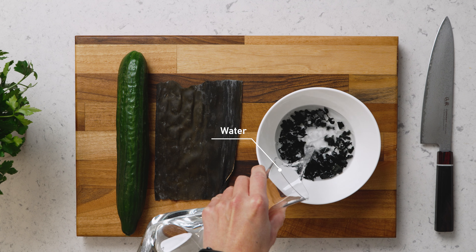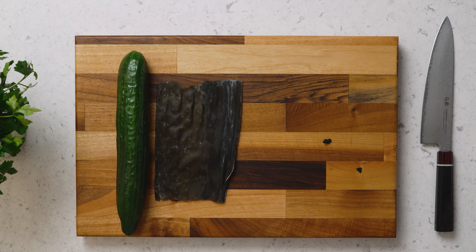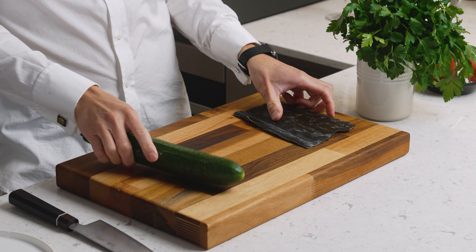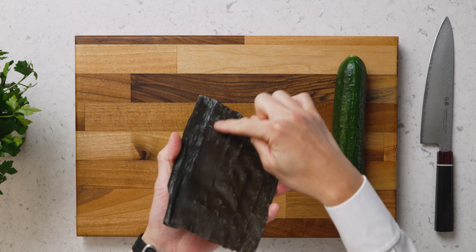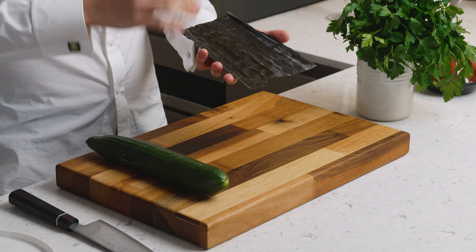Add water to cover and they rehydrate really fast — about five minutes at room temperature. Now to take the cucumber to the next level, we'll do two things: salt it, and utilize a Japanese sushi technique called kombujime, meaning you marinate it with dry seaweed. The white powders you see on the kombu are crystallized monosodium glutamate — nature's MSG, full of flavor.